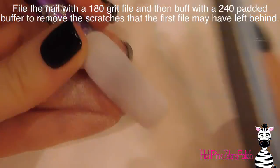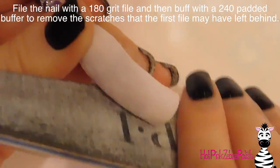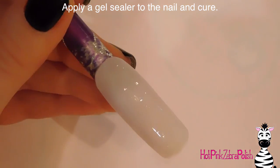Now I'm going to be filing the nail with a 180-grit file to remove anything that's not supposed to be there — any lumps, bumps, or imperfections — and also thin it out. It doesn't have to be a super thick layer of clear acrylic. Then I'm going to buff it with a 240-grit padded buffer to remove the scratches that the first file may have left behind, and now I'm going to be applying a layer of gel sealer and throwing that into my lamp to cure.